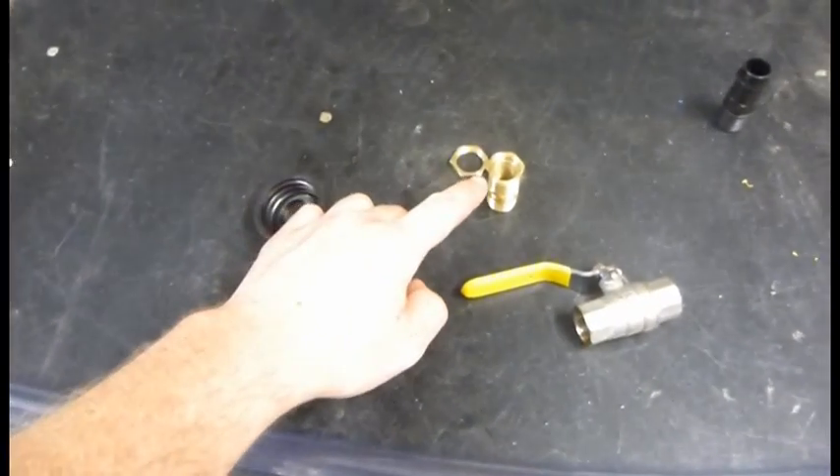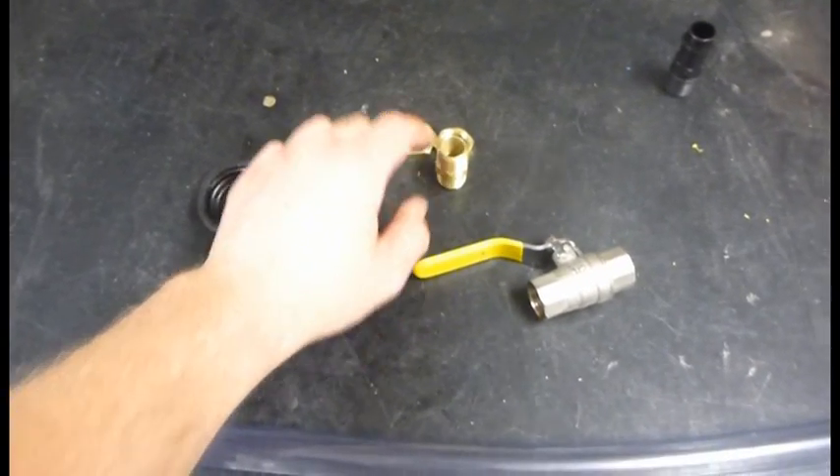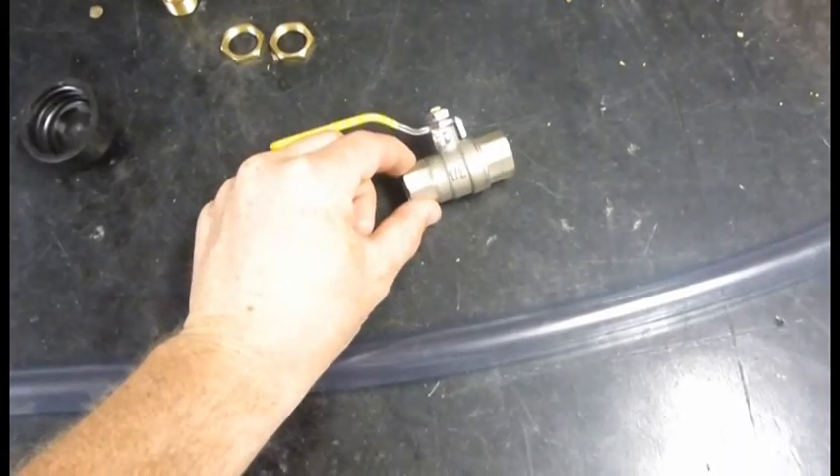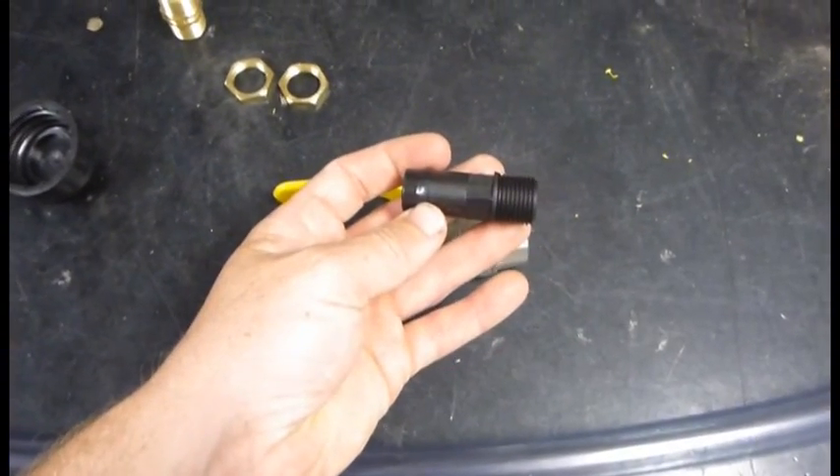I'll show you what you need. We've got the lid for a jerry can, and I've got a threaded nipple, two brass nuts, a quarter-turn ball valve, a barbed threaded-end adapter for water and cistern, and a bit of tube.